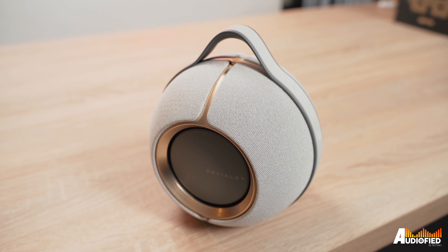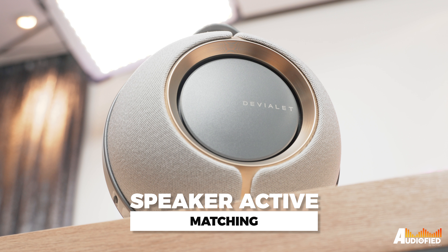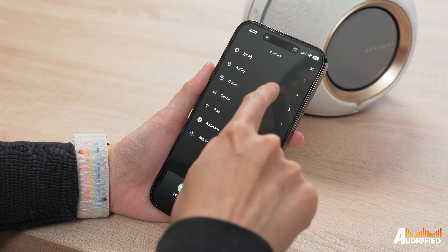Another cool feature that DVLA has included would be speaker active matching, which works in tandem with the woofers to really pump out bass. As for connectivity, there's no analog output so you will have to stream your music over Bluetooth, of which the speaker supports Bluetooth 5.0. Aside from that, there's also AirPlay 2 and Spotify Connect.